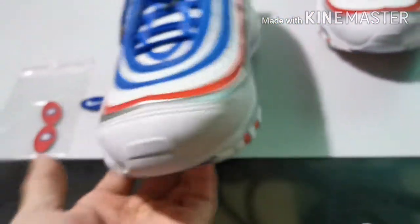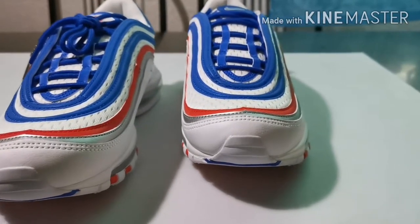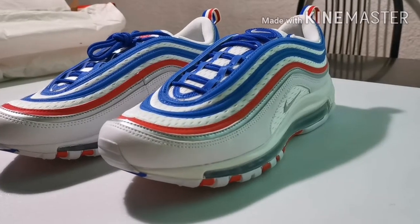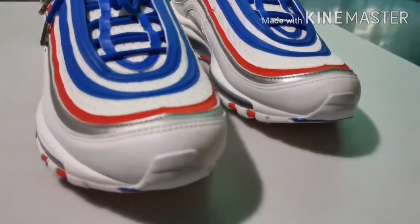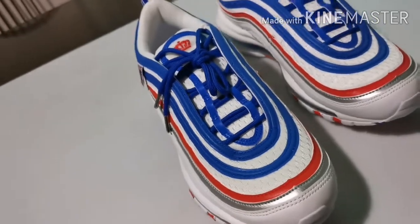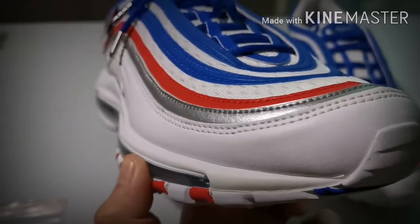Regarding the Nike Air Max 97, a fun fact is that this shoe is inspired by the Shinkansen — the bullet train in Japan. The reason I also bought the shoe is that it reminds me of the Shinkansen. This also reminds me of how flashy the fashion in Japan is — their shoe game was very strong. When it comes to outfit, you could look everywhere and wow, even people on the train had very fashionable outfits.